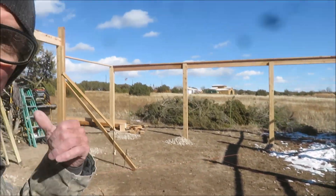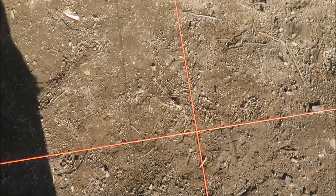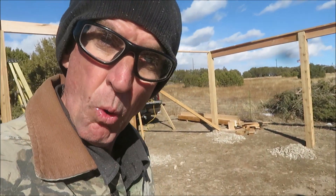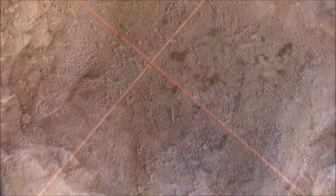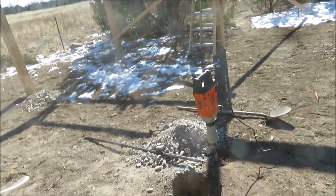Now that we got our headers set, the next thing we've got to do is set one more post right here in the center. There's the center point right there — it'll run up and carry the ridge. There'll be a ridge post there and one over there. X marks the spot, one more hole. That's solid, solid shale. Let's get a post.